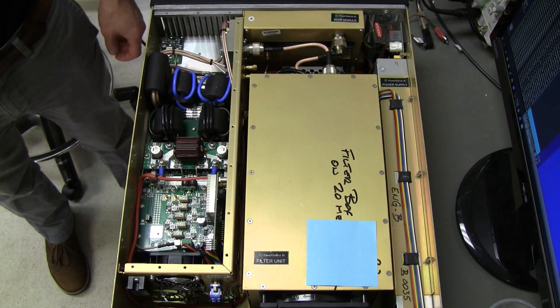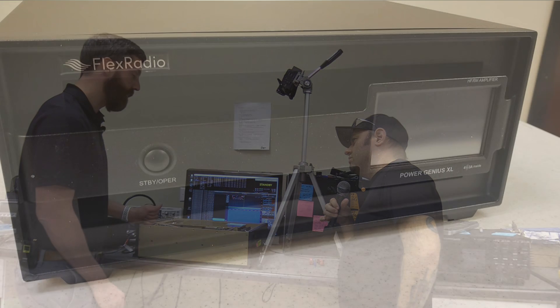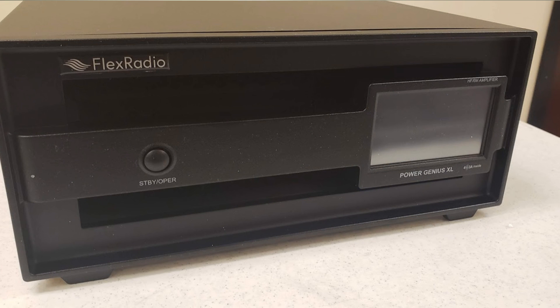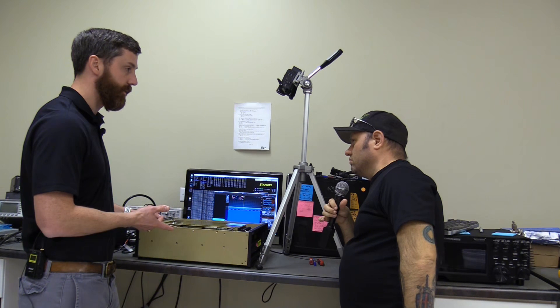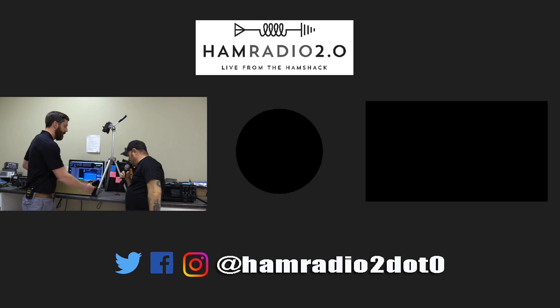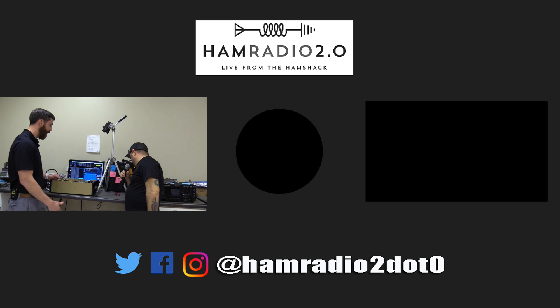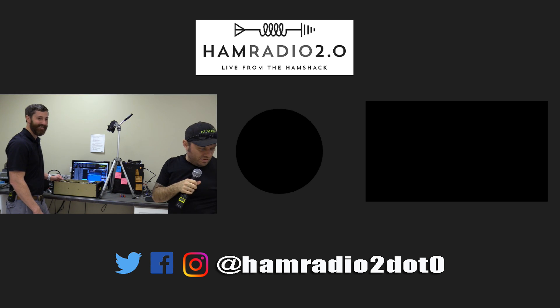There's a screen on the front primarily for diagnostics — it has a power meter, and displays error messages, SWR, and status indicators showing whether the amp is in standby or operate mode. We also have LEDs behind the handle that indicate the current state and turn red when transmitting. Really cool stuff — definitely something to put on the Christmas list!